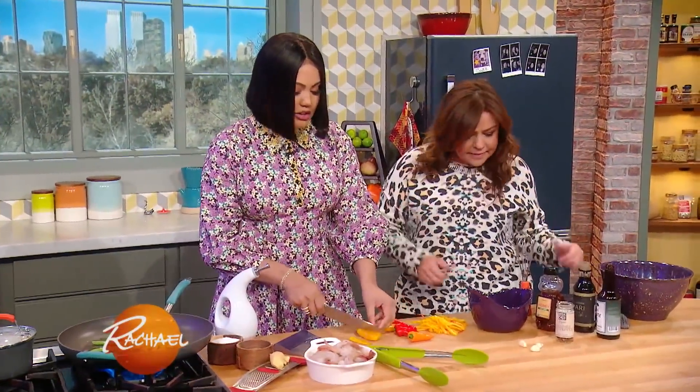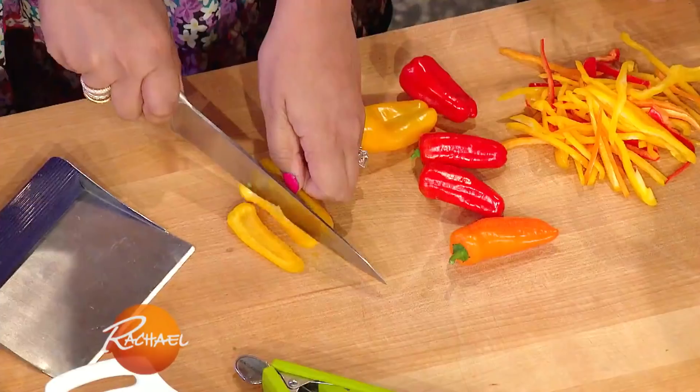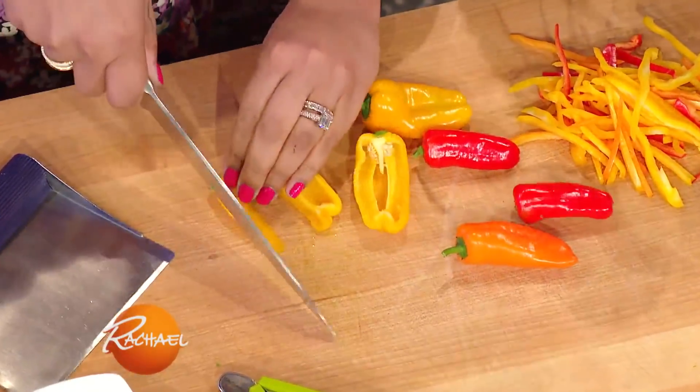You can just improve the quality — it's all about prep. They're so fast and easy to do. I love these little sweet peppers, I eat them like candy.